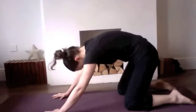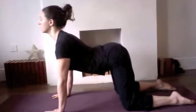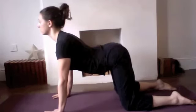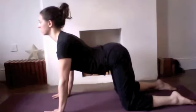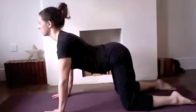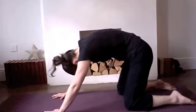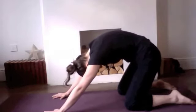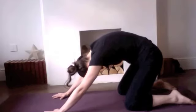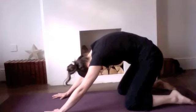Inhale, extending forwards, lifting, lengthening and opening. Feel that the collarbones are nice and open, feel as though the hips are nice and open, stretching through the whole of the back — the face remains soft, the eyes remain soft. Exhaling, roll the pelvis under again, let the chin tuck in towards the chest, stretch the hips back towards the heels, let the crown of the head be heavy, let the back of the neck be long. Stay with an easy flow of breath.